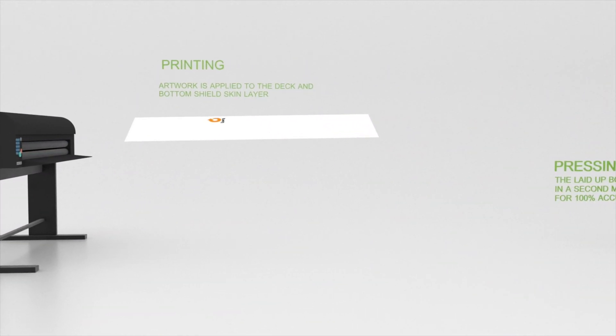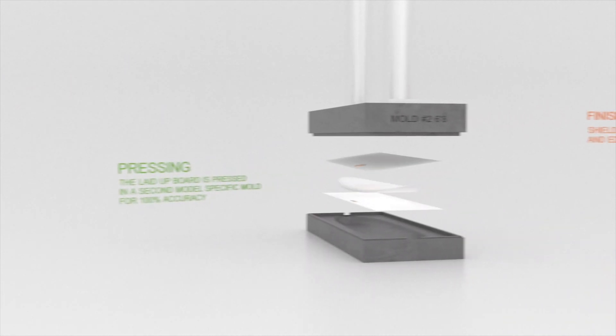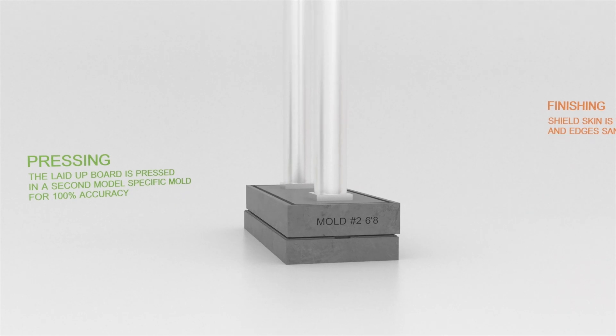High quality artwork is then applied to the board's final shield skin layer. The laid up board is pressed into a second specific mould to ensure 100% accuracy.